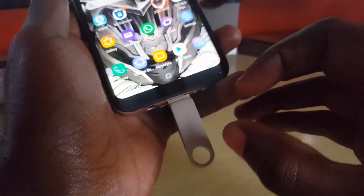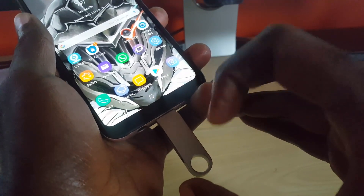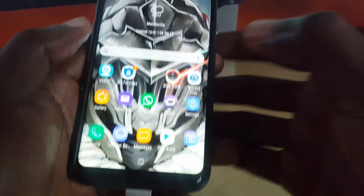If you want to disconnect it safely, you could just go ahead and remove it right away, but of course if something was being transferred it could damage the drive. So to be on the safe side, this is the proper way to eject your USB OTG or flash drive from your phone.